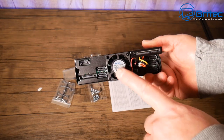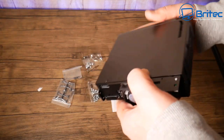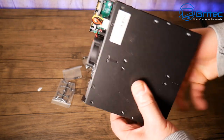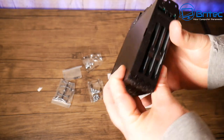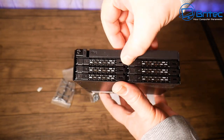They support SATA 3.0 at 6Gbps and also SAS 3.0 at 12Gbps on a single channel. Anti-vibration technology is also built into this device, which helps reduce vibration from mechanical hard drives if you choose to use them.